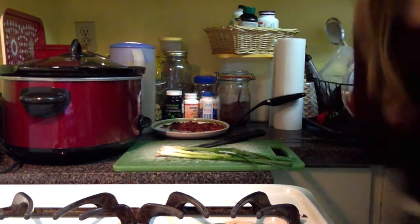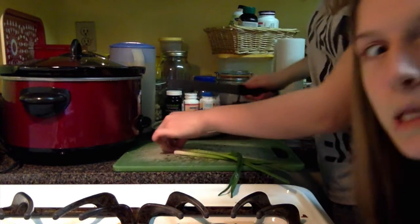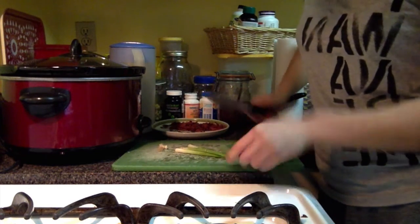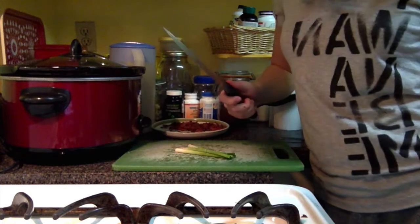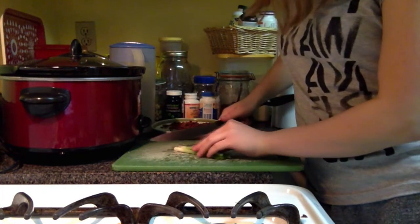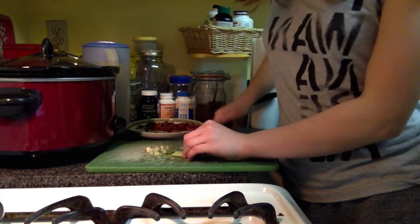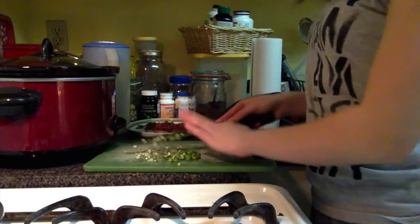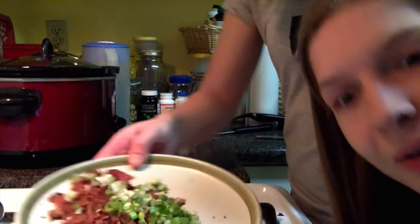Okay, so I have three green onions. I'm not going to use the super green parts because they're annoying. You're going to thinly slice them. And then I'm just going to put them on the same plate as the bacon — see, that's what I have.